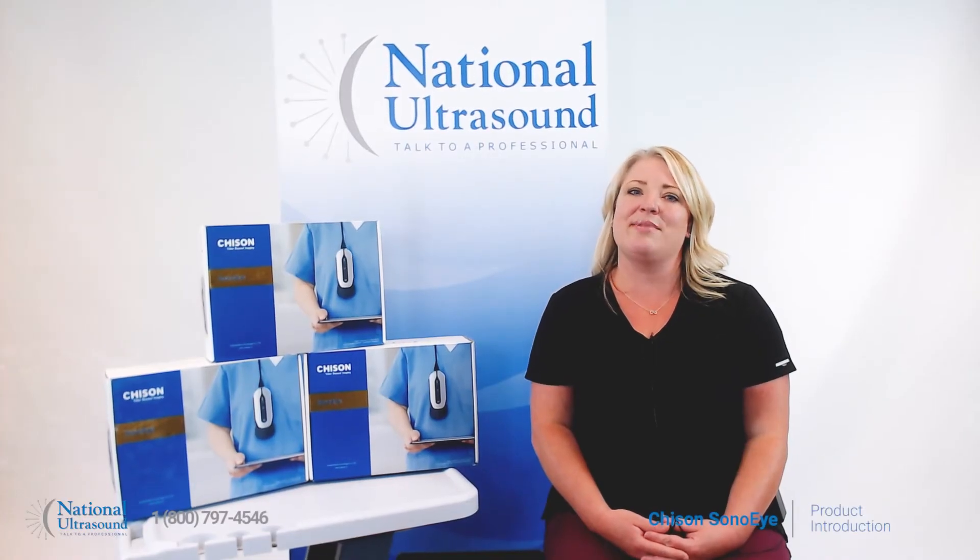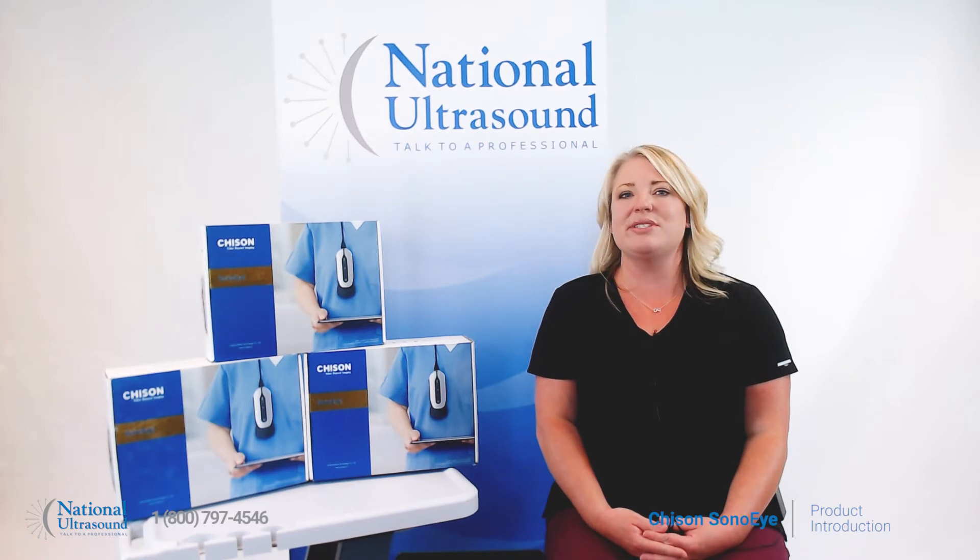My name is Holly and I am a registered cardiovascular and general sonographer with 12 years of experience. Let's take a look at the new Chisin Sono Eye ultrasound probes.